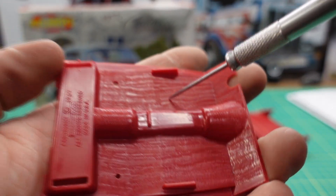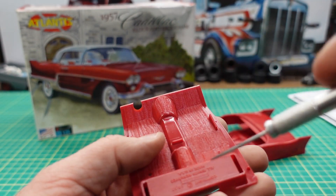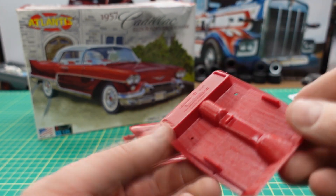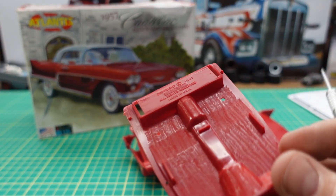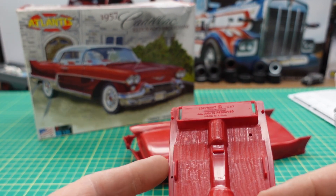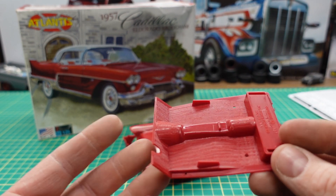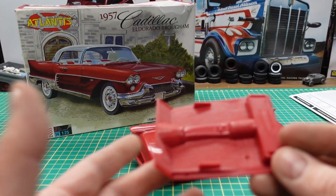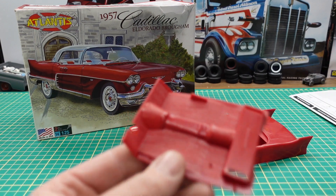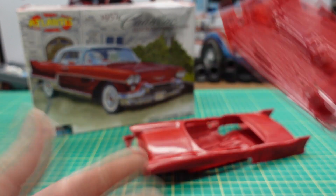This kit has been released before — it was originally developed by Revell and has been released a couple of times; now it's being released by Atlantis. The problem is it's a kit that's not worth it at this price. If you paid ten, fifteen, maybe twenty dollars on the shelf I could see it being worthwhile given the price of kits today, but to pay the amount they're charging is just not worth it.